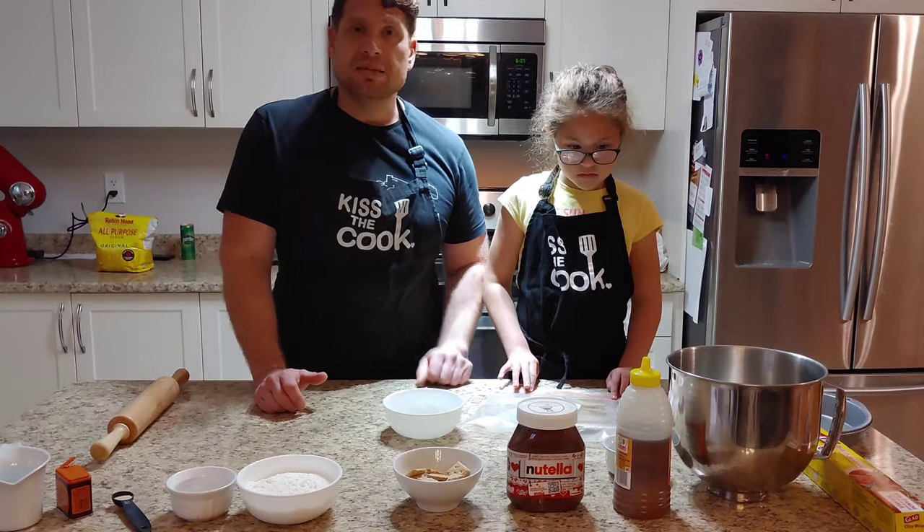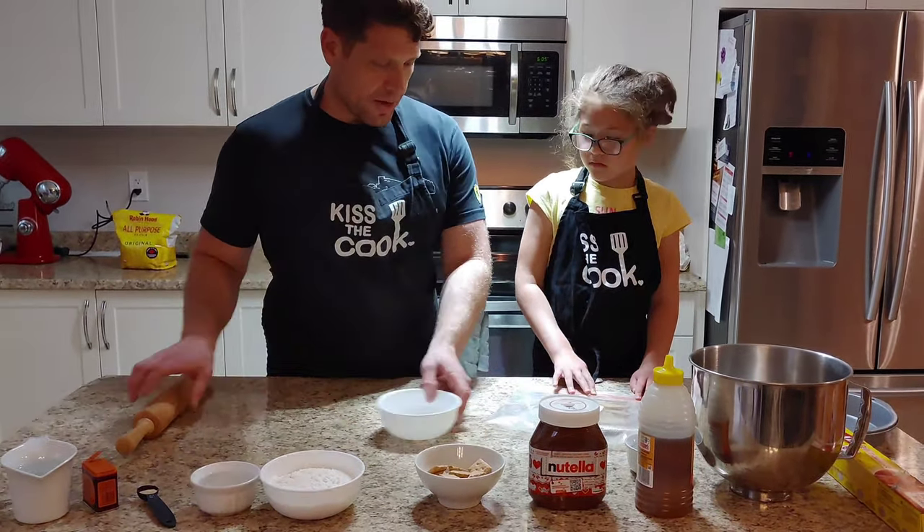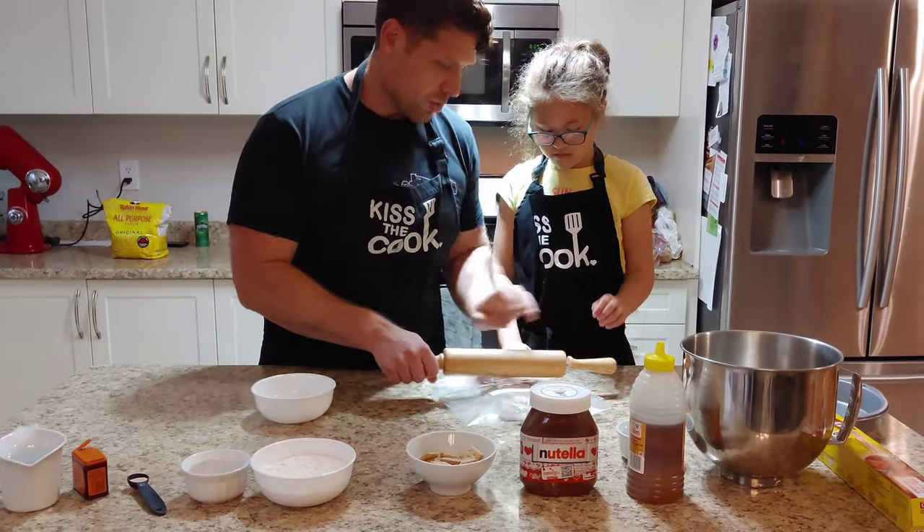We're going to be making a 60% hydration dough. Emma, all you need to do here is just push the bag down and start rolling it — put some muscle into it.